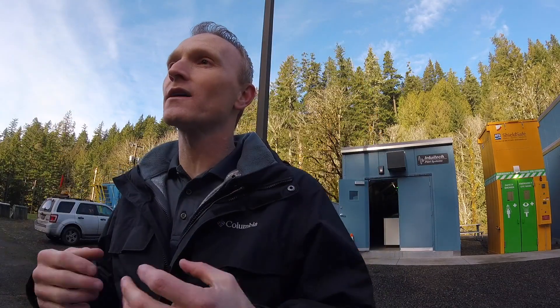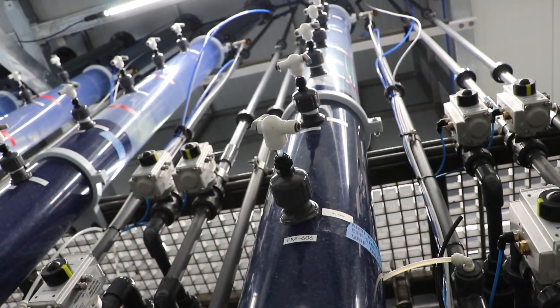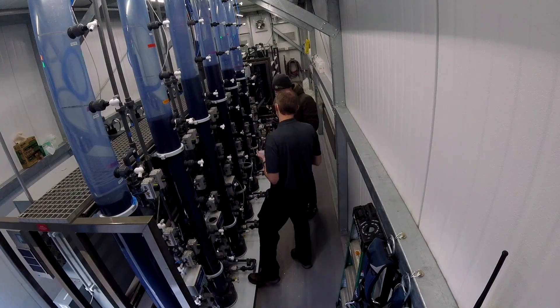Then step three comes filtration. The water drips down through layers of sand, anthracite, and coal in order to remove those big chunks and particles out of the water.